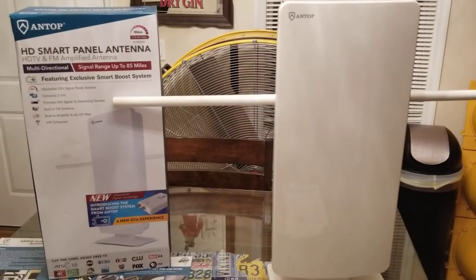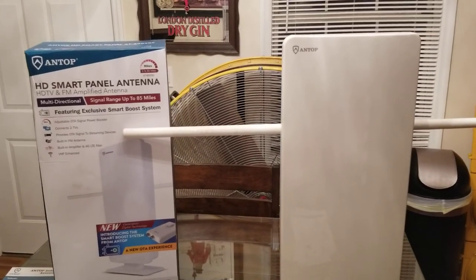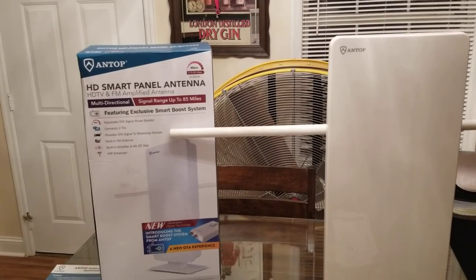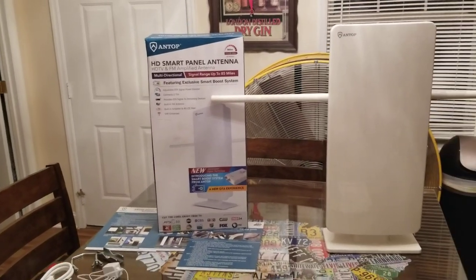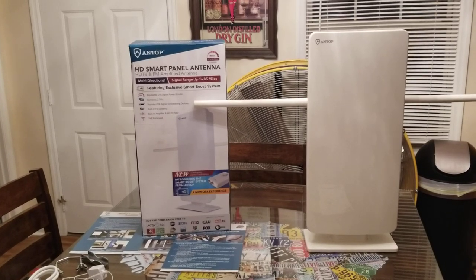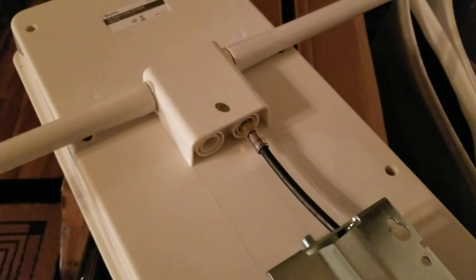I'm going to go ahead and switch over and get this thing hooked up to see how many channels it picks up. It says it has an 85-mile range. One thing I do like about this antenna is it has a 4G LTE filter, so your cell phone shouldn't interfere with the signal. Let's get it hooked up and see.